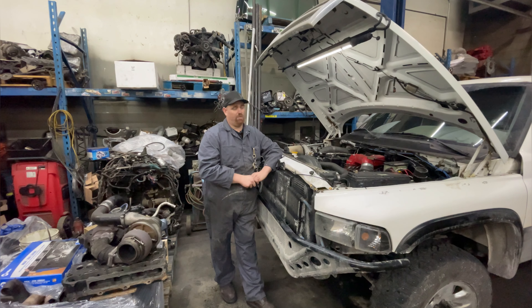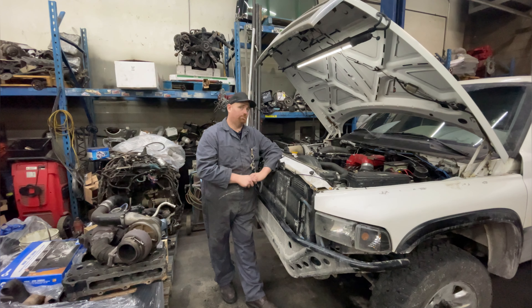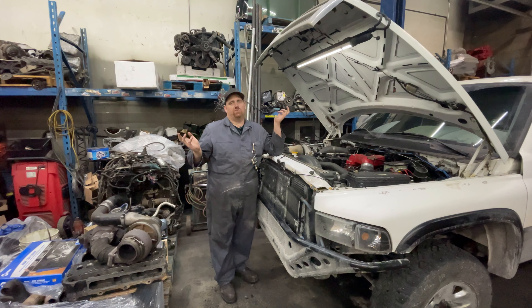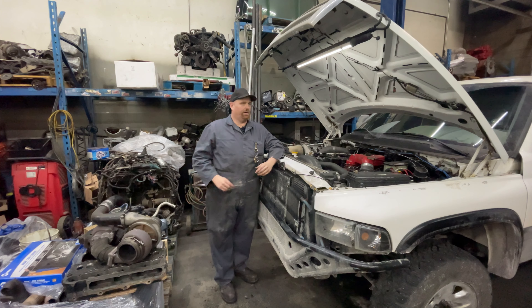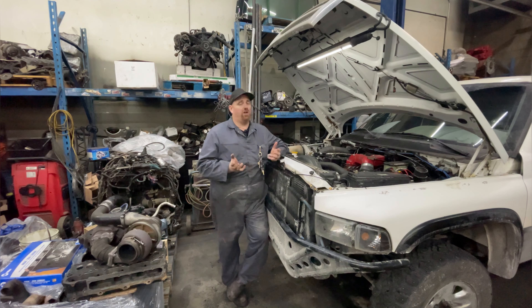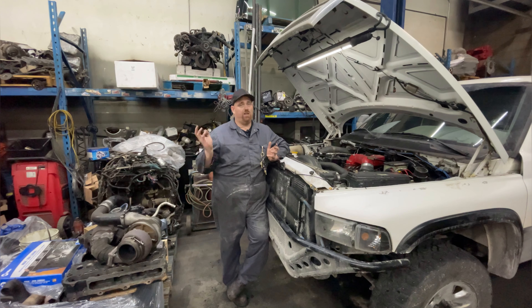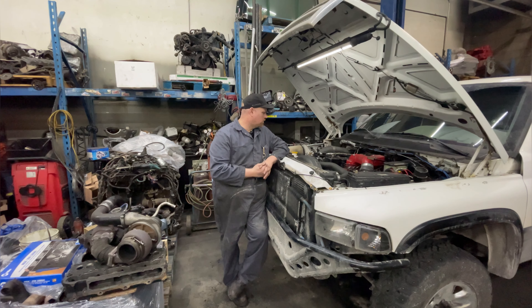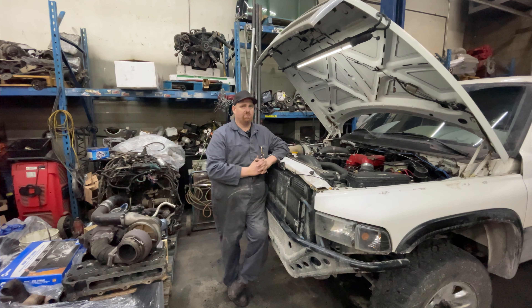Brake fluid is one of those fluids I don't really like dealing with, so we'll do a brake fluid flush video. I'm also going to do an oil change video — very simple, but if you've never done one or you're learning, I'll give you the option to watch it. We might also do a diff service — I did the rear this summer but didn't do the front, so probably a front diff service. Doing the front and rear on these is the same, so we'll probably do that.